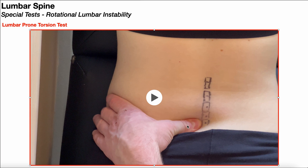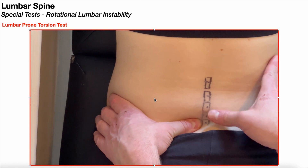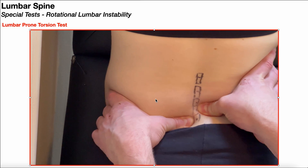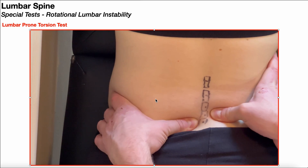With my thumb, I'm going to be stabilizing the L5 spinous process. Notice that thumb is approaching the spinous process from the left, and I'm going to be exerting a force pushing to the right — not enough to actually move it, but just to hold it in position. Then my right hand, which is my cranial hand, uses the thumb on the L4 spinous process, and I'm actually going to be attempting to move the L4 spinous process to the left, relative to the L5 vertebra.